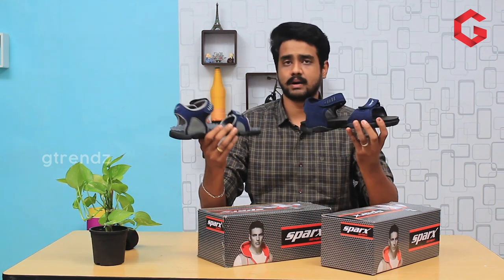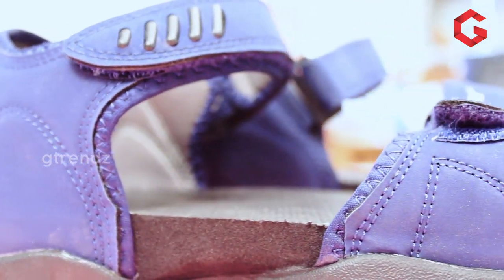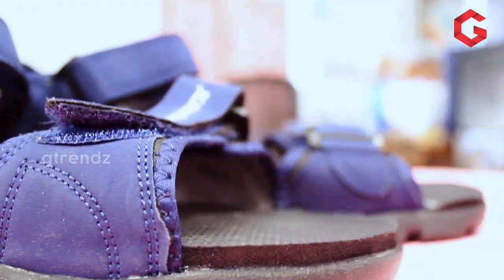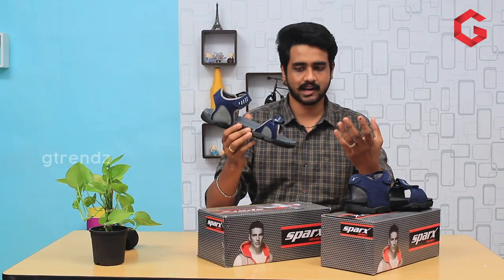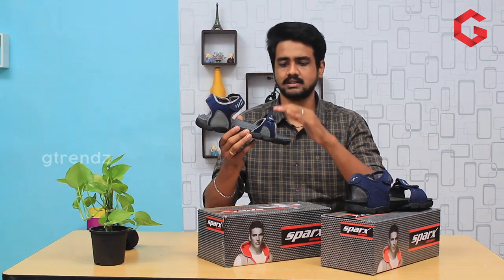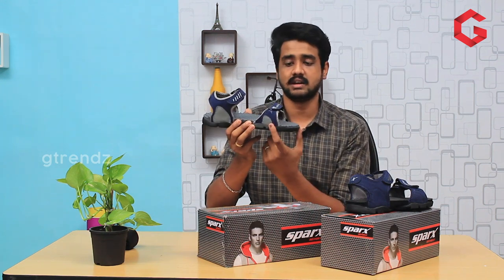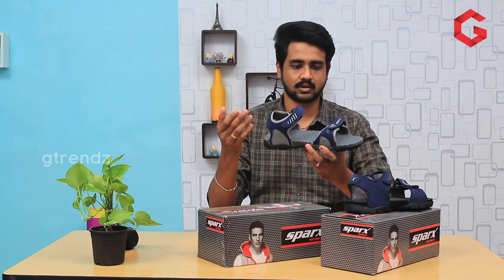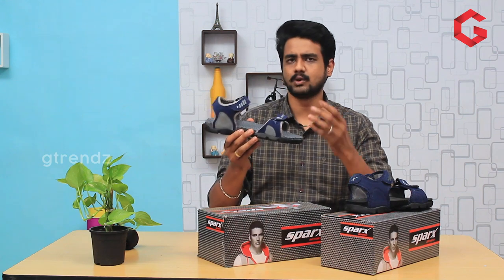If you want the SPARCH S101 model, it will be made in a single color. If you want to compare the SPARCH S103 model, it will be the same size, but in the S103 model we combine the product with double-toned materials. We can add navy blue with gray, black with gray, or olive color with double-toned materials.